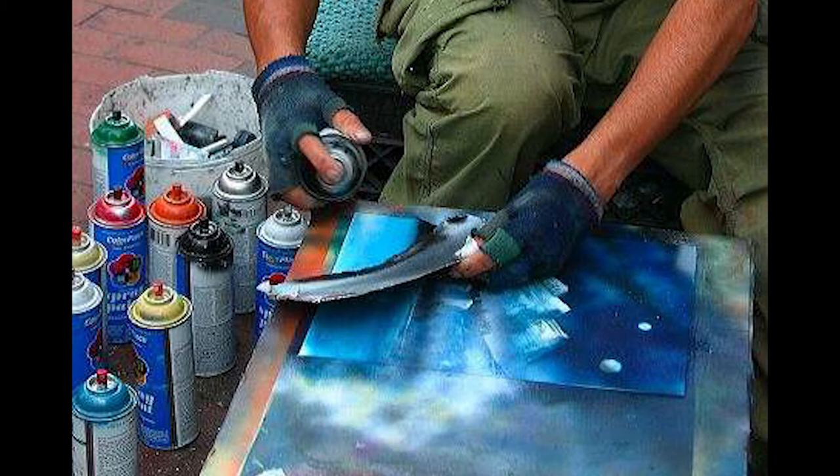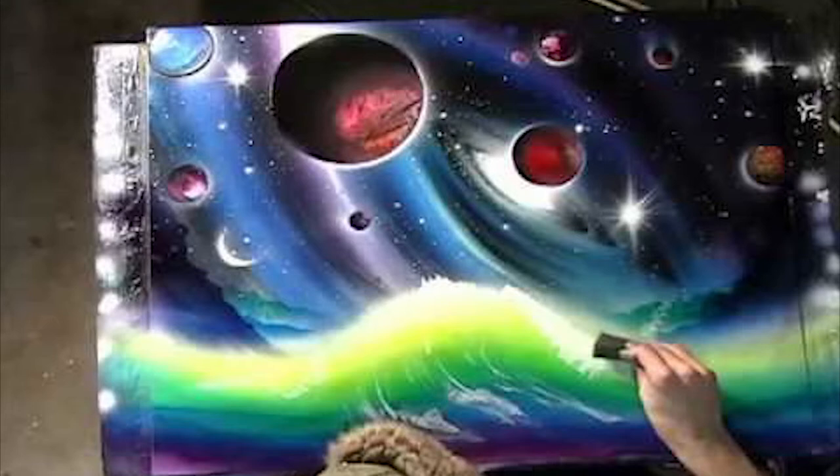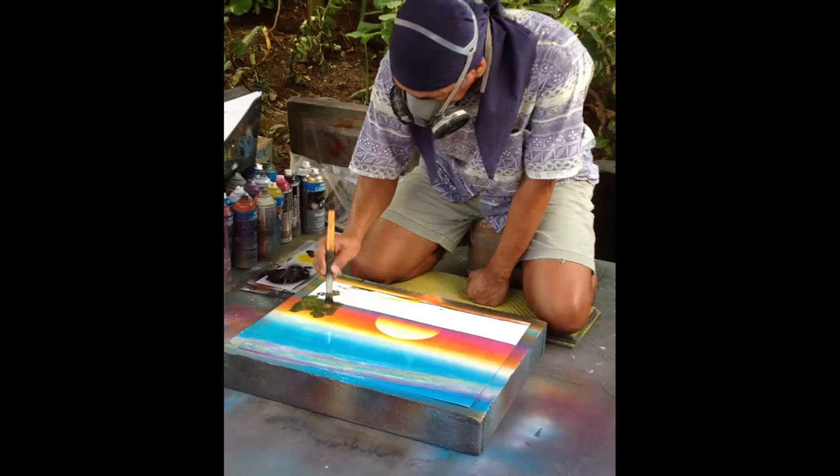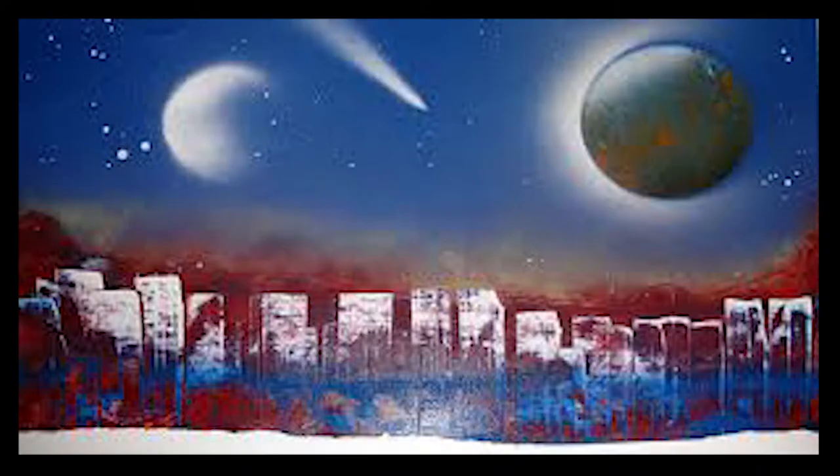Here's a partial list of what you will learn when you join Spray Paint Art Secrets today. Included is a 116-page book, Secrets of Mexico, which contains lots of information, a list of materials, safety issues and solutions, and illustrated instructions on how to paint a multitude of effects and scenes.